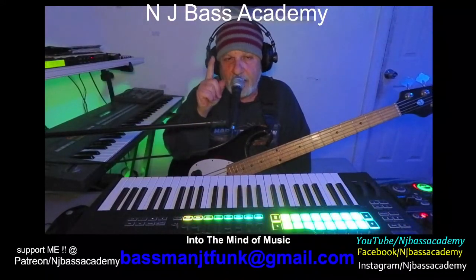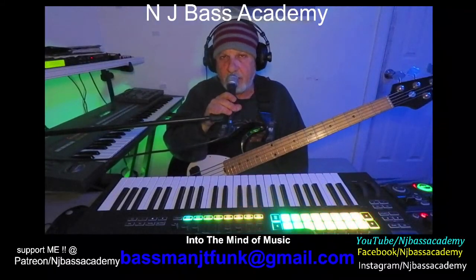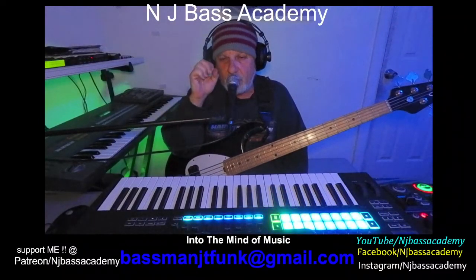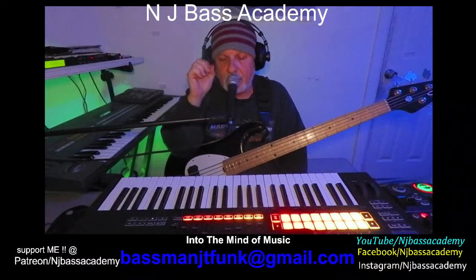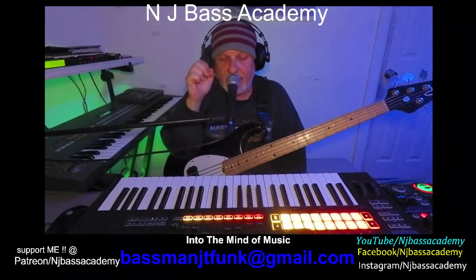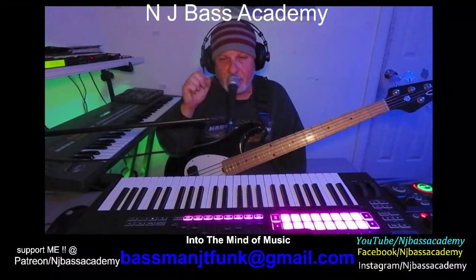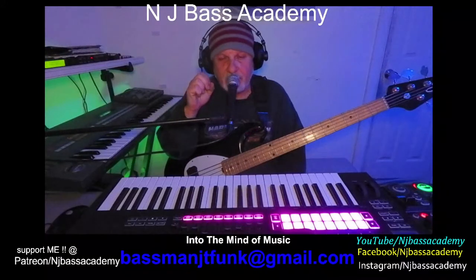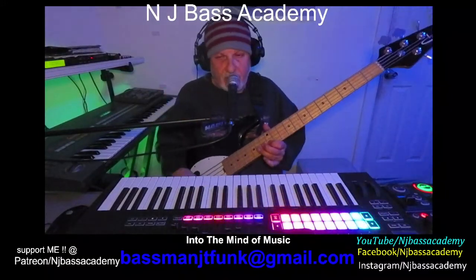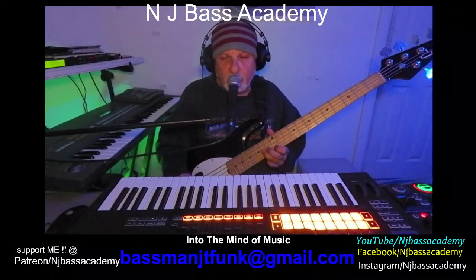Now here's the soloing hack. You're in the key of C. If you know your E minor pentatonic scale in all the positions on your bass, that's all you need. You can also use the E minor blues scale.